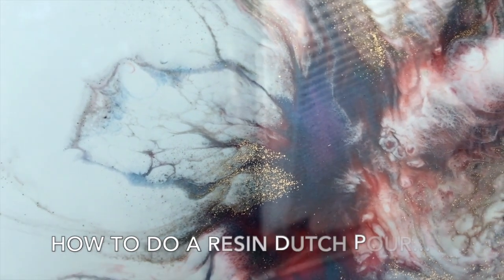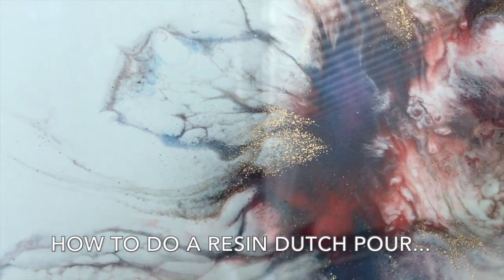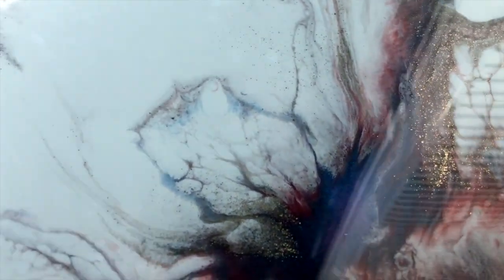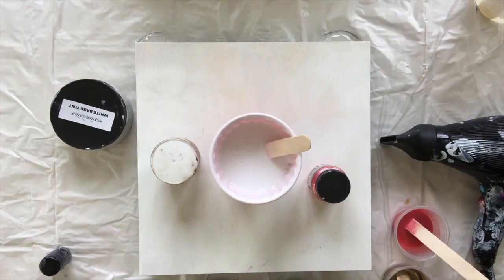Hi everybody! In this video I'm going to show you how I did this resin Dutch pour and created these absolutely gorgeous shimmering results. If you want to see how I created this, then stick around.